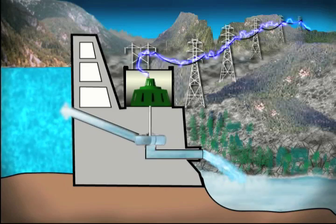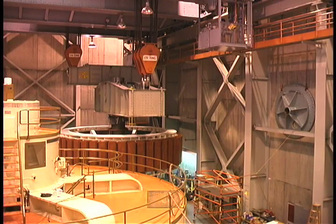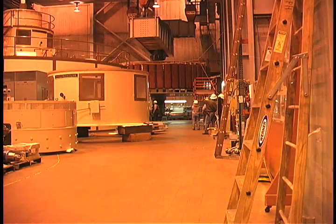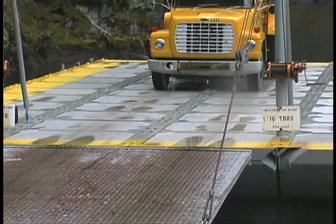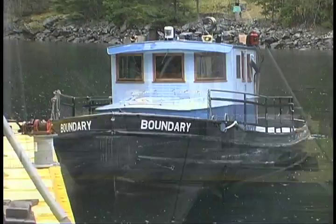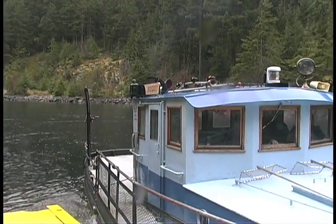There are incredible forces being controlled here by human and machine. There are many challenges taking apart one of these old generators, other than just dealing with the mass's size, weight, and the confining space inside the powerhouse. Ross Dam is remote, at the very end of a lake with steep canyon walls on either side — everything that comes in is barged in, and everything that goes out is barged out.